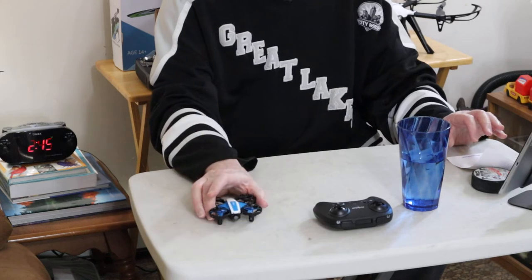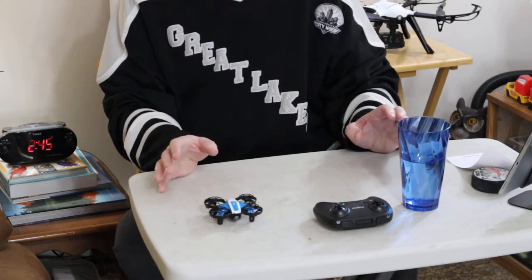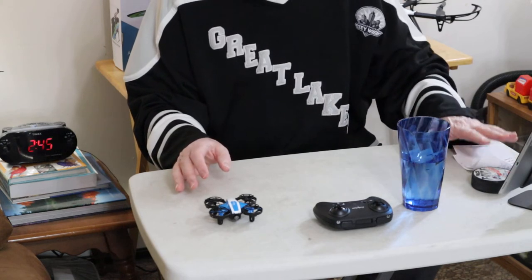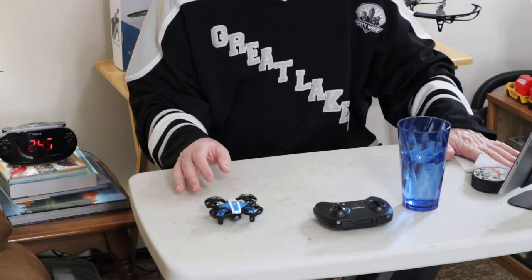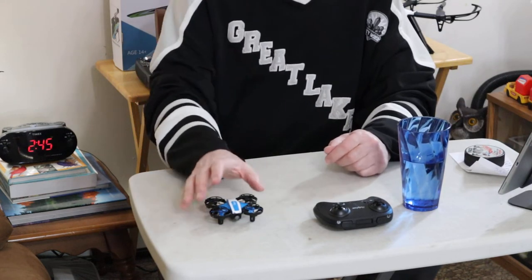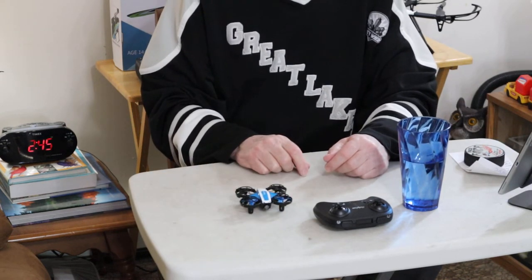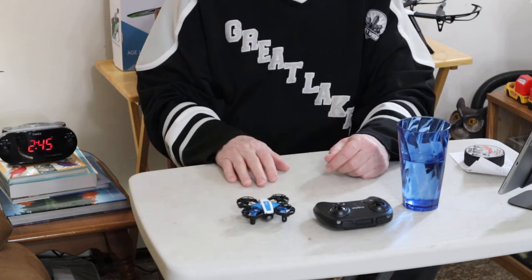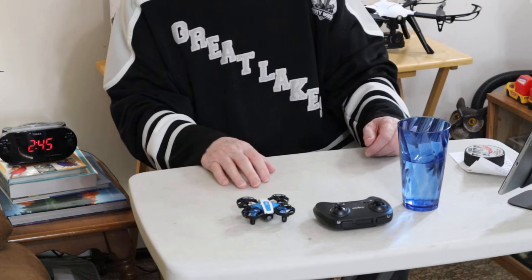I don't do the throw and go flying, but I just thought I'd mention it. All the directions for each hand gesture for each mode are listed in the manual. So, what I'm going to do right now is zoom back out, and then we'll fly it a little bit and I'll show you how it flips and stuff.